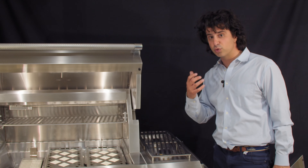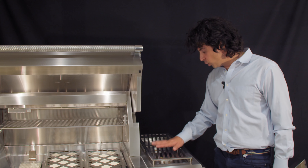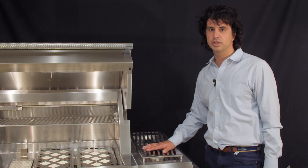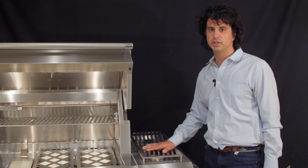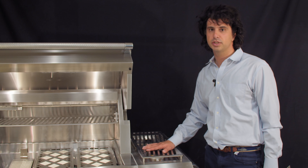Speaking of the burners, there are 25,000 BTU trellis burners in here, so this unit is going to burn incredibly hot and incredibly even. It takes the principle of an olive tree — you have four distinct burners going across and then even heat down the middle. Combined with the grates, you're going to have almost uniform temperature across the entire grilling area.